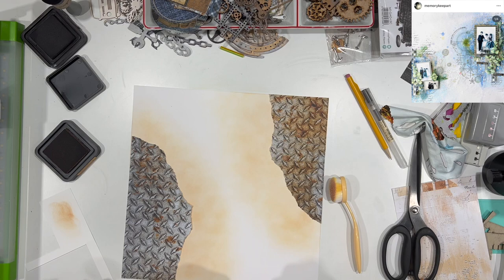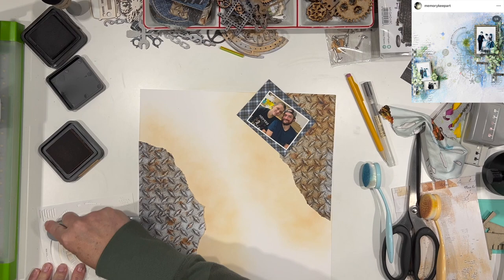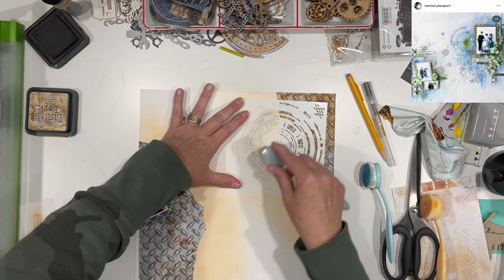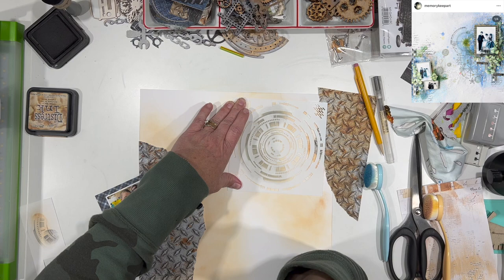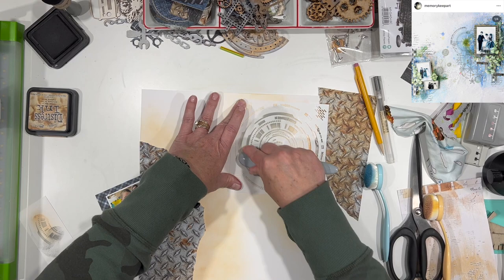What I'm doing here is testing out my stencil with some Uncharted Mariner over the orange. The reason I tested it is because when you add blue and orange together, you don't always get the color you were looking for. I wanted to test it and see what I was going to end up with. The blue ended up being a little too vibrant, so I ended up using some Blacksit instead. I am on a Zoom call at the same time while working on this, so you can see my hand moving around.